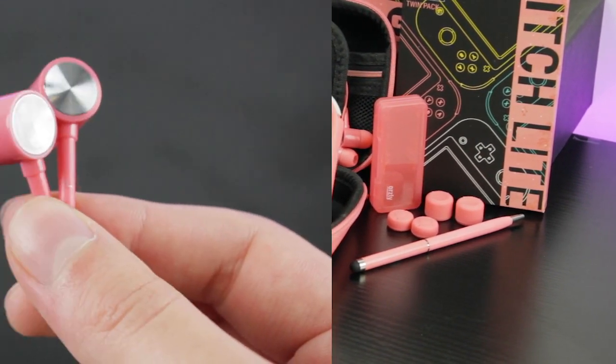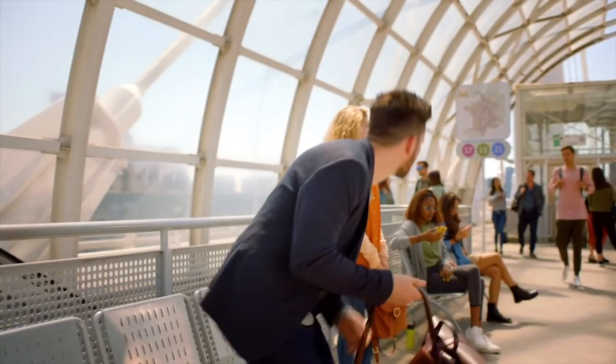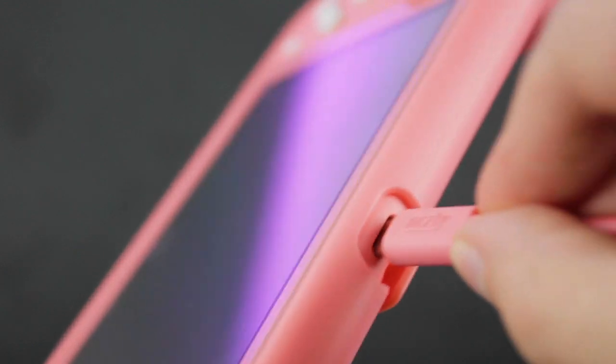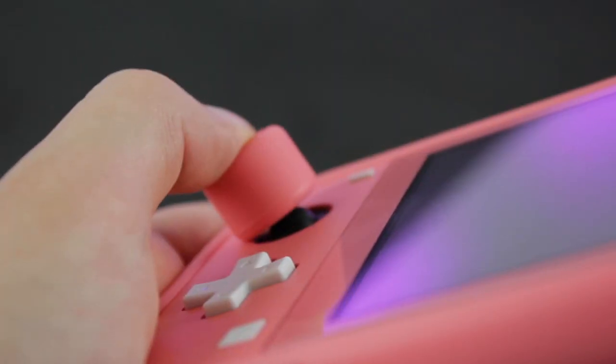We've also included some handy accessories, all in matching coral pink. Stereo earbuds, which feature an inline microphone and smart controls, great for playing games on the go. A USB 3 Type-C to Type-A certified cable, perfect as a backup charging cable. Three pairs of different sized thumb grips, so you can find the combo that suits you best.